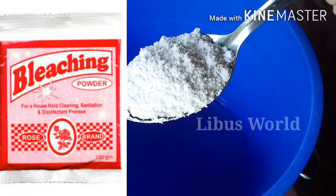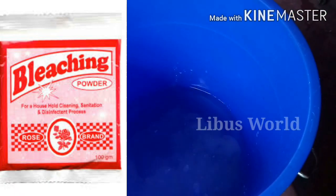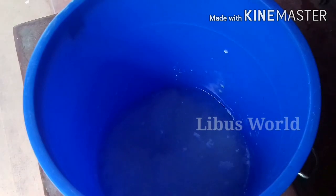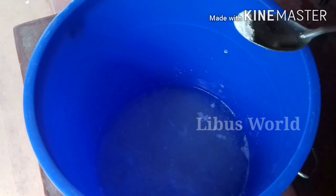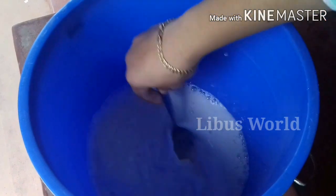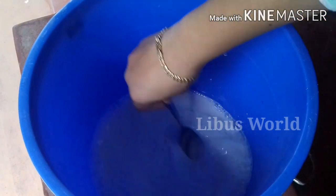Now I will add 5 tablespoons of bleach in the bottle and mix it. I will try it with a little bit.